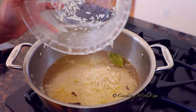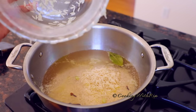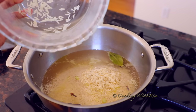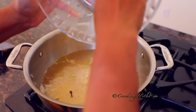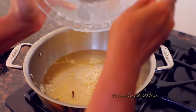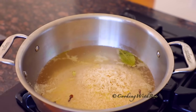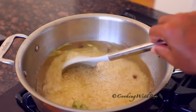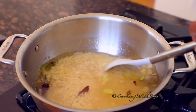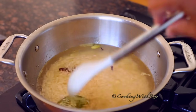I'm going to raise the heat to high to bring it to a boil. I'll set a timer for 25 minutes. I'll give it a gentle stir. I'll boil for 5 minutes on high.